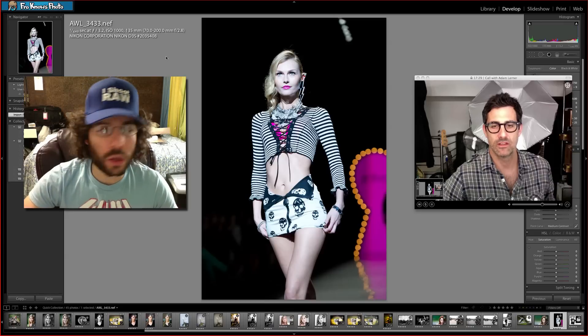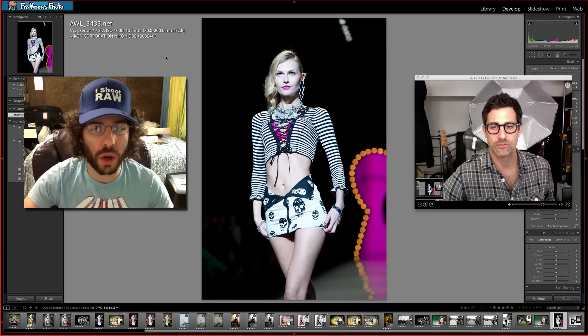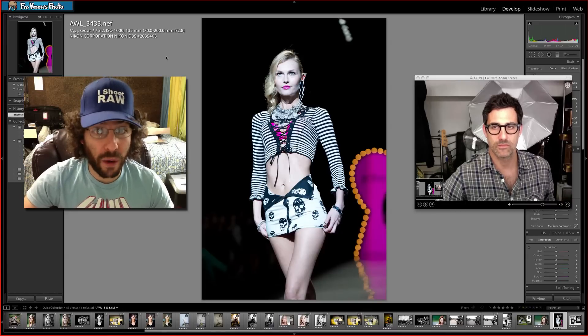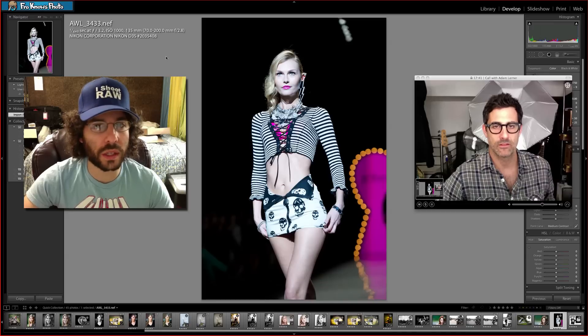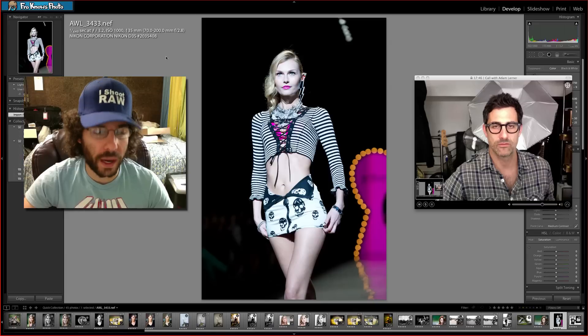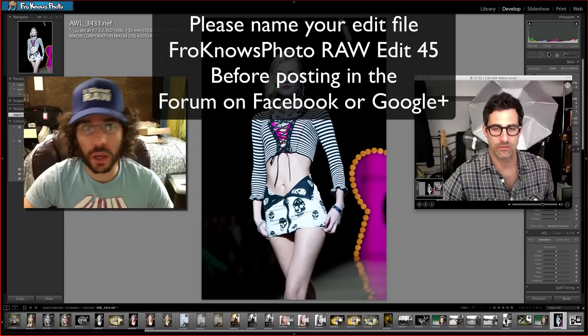This is going to be another cool edit — some people will go color, some will go black and white, I'm not sure what direction I'm going to go. Like last week, we had people that went totally off the wall, and that's okay. Have fun with it — that's what this whole thing is about. Trying things you may not try with your own files and seeing what you create.